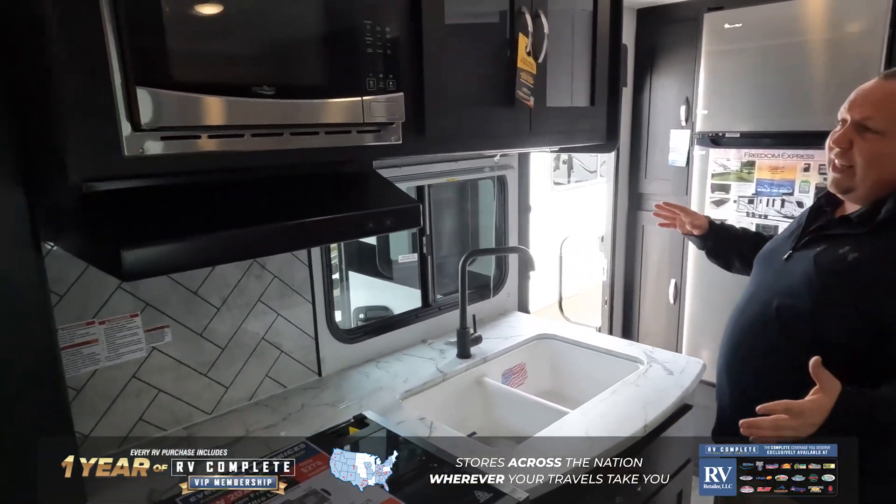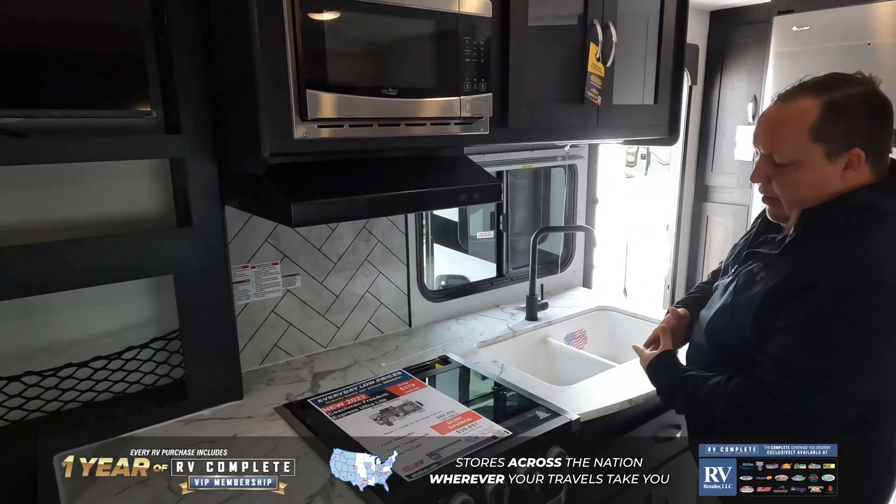Over here is the kitchen — really good size, plenty of storage above, and a nice oven. This unit lists for $40,852. We have a discount at $36,851, but if you call and say you watch the show or reach out to us, we'll make sure you get a great deal. Over here is a slide-out room with storage above and a jackknife sofa.